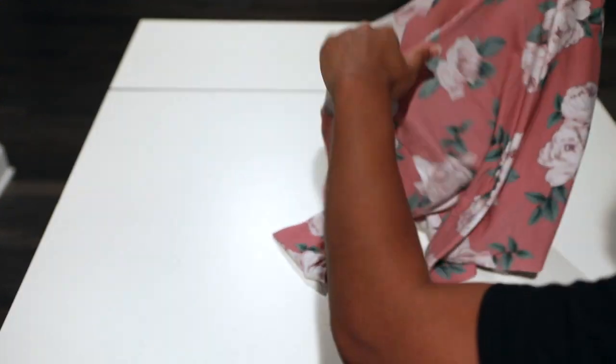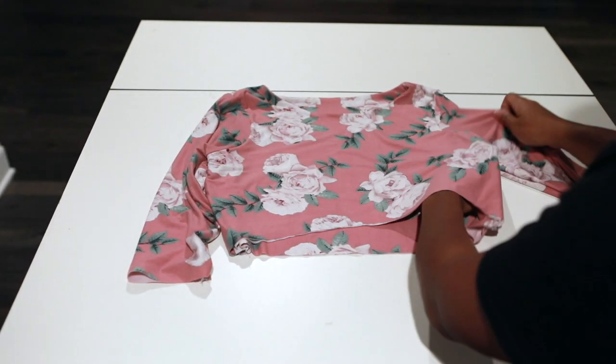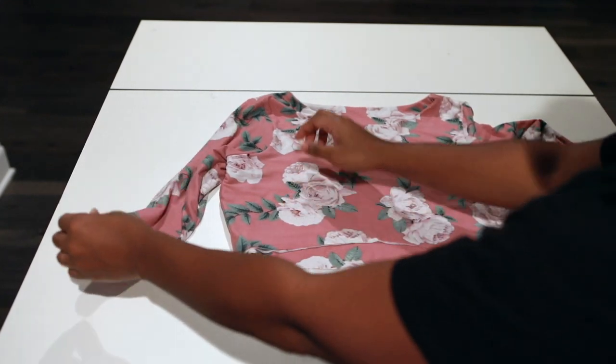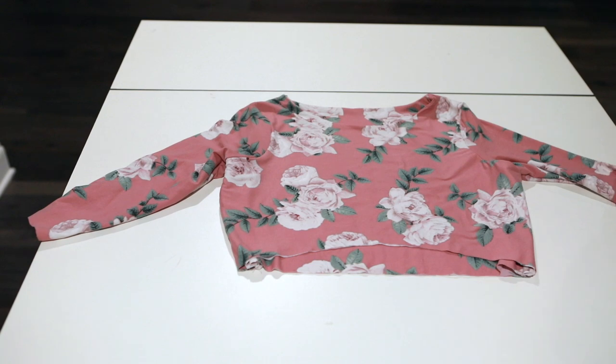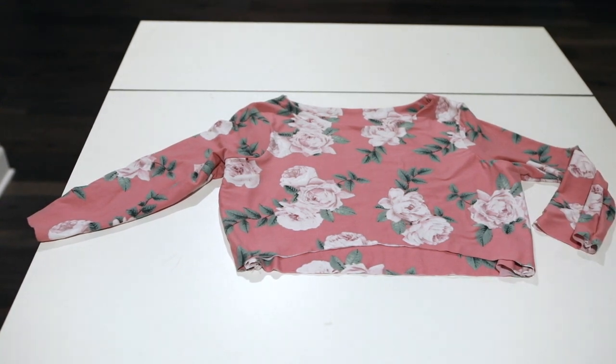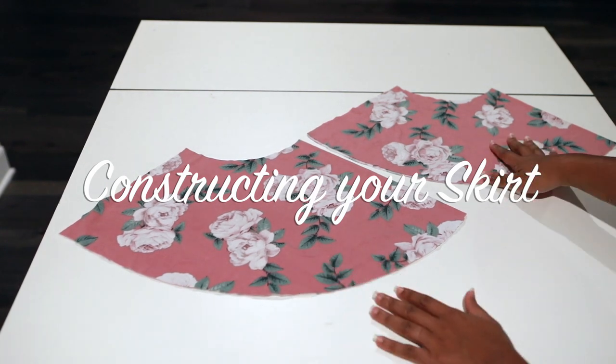I've serged my raw ends and now flipping this right side out — look how cute this is! You guys are almost done. I have my two skirt pieces — my front and my back.